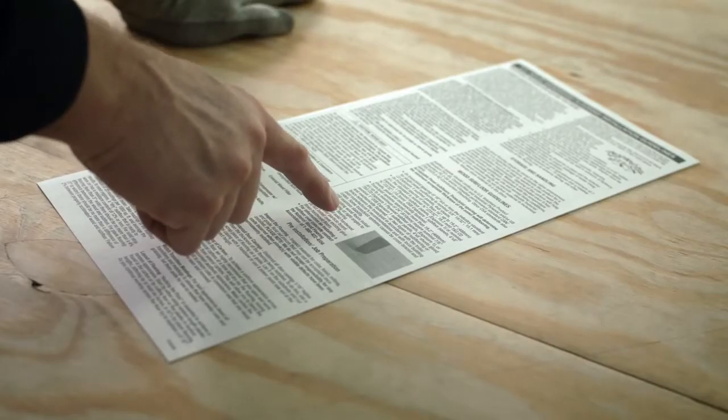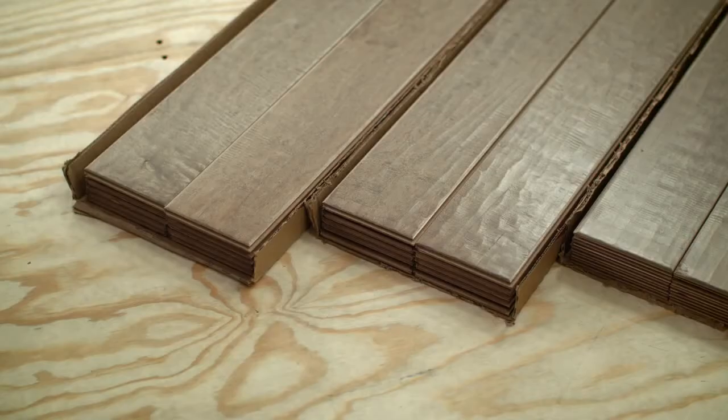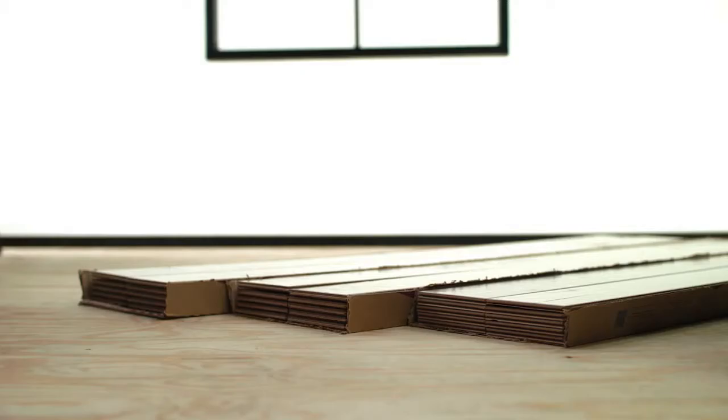Before beginning the installation process, be sure to read all manufacturer's instructions carefully. Some of the most important things you can do to ensure a successful flooring installation take place before you install the first plank. For any hardwood installation, it's important to place the hardwood in the room where you'll install it for at least 48 hours so the planks can acclimate to the home's temperature and humidity levels. Your flooring will expand and contract — that's natural — but if it doesn't acclimate to the room, the expansion and contraction can be so severe that it could buckle the entire floor.